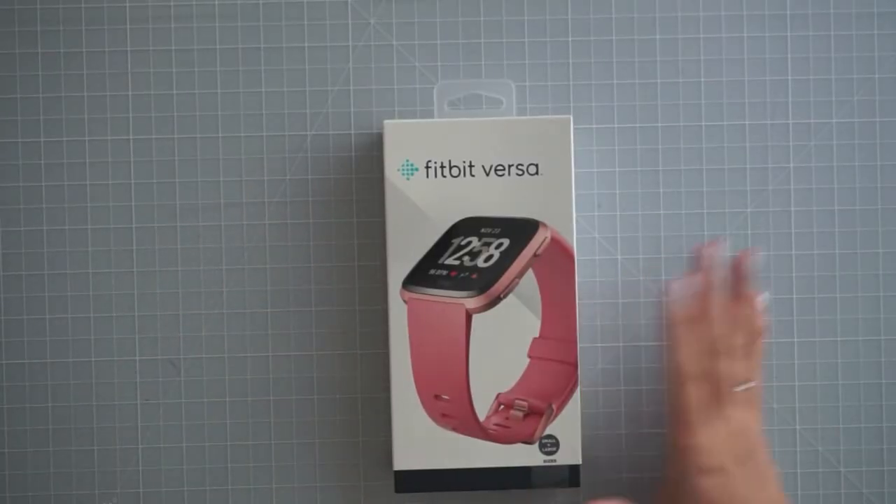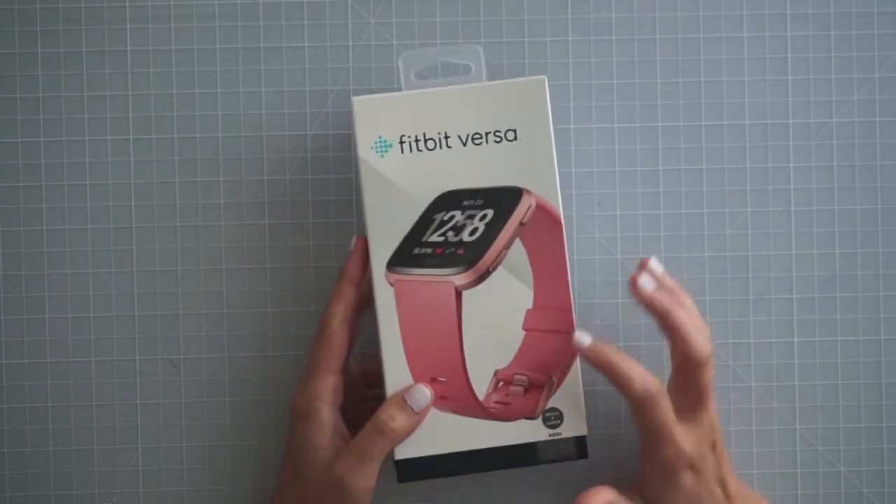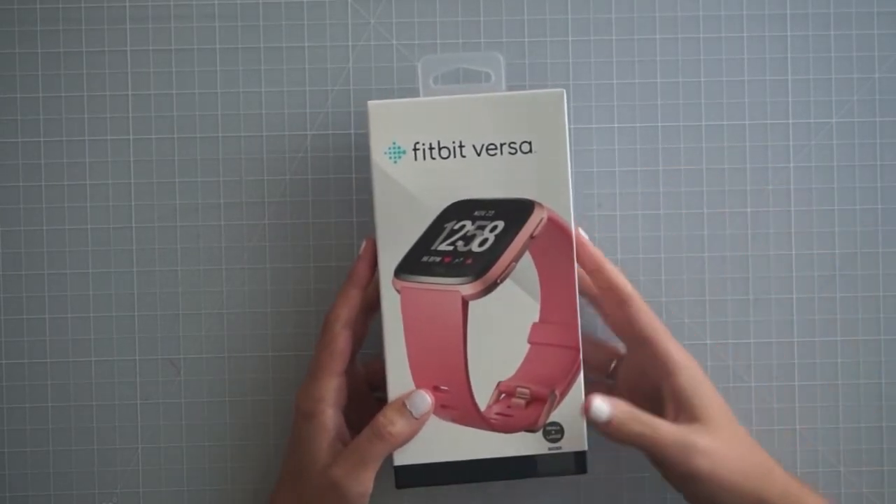Hey everyone, it's Sammie from Sammie Sweet Life and I have just a quick unboxing video for you guys. I will review this in more depth once I have used it for a while.